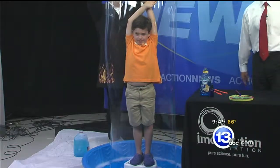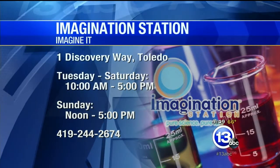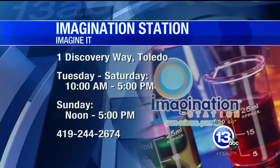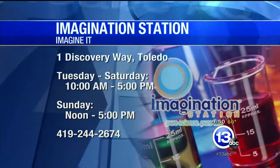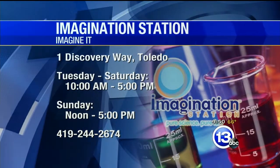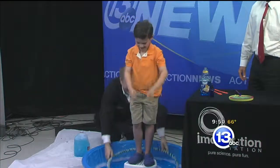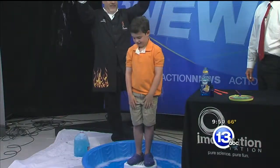It's too much fun — we just got to keep doing it! If you want to head down to the Imagination Station, they are at One Discovery Way. They are open Tuesday through Saturday, 10 to 5, and Sunday from noon to 5, with all kinds of summer fun down there with Carl Nelson and David. Thanks again for coming down. That is this week's Imagine It, and from there we're going to go over to sports.